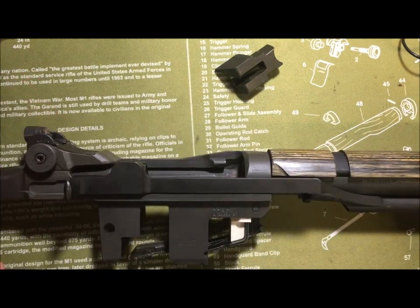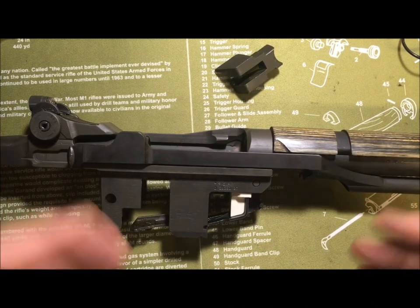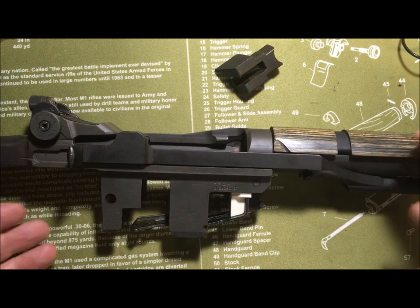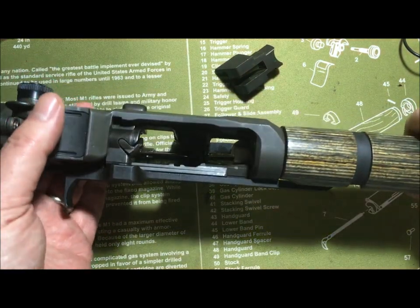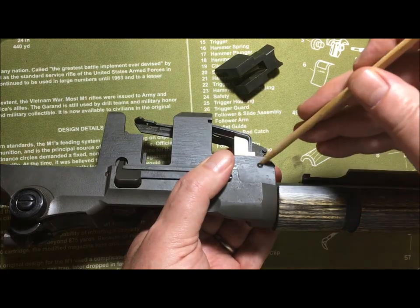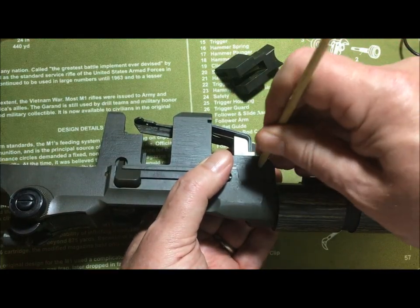It really is that simple. Why am I doing this video? Because nobody showed me — well, one person showed me, but I didn't know how to do it. Frankly, once upon a time I was such a purist that you could not have gotten me to own a .308 caliber M1.